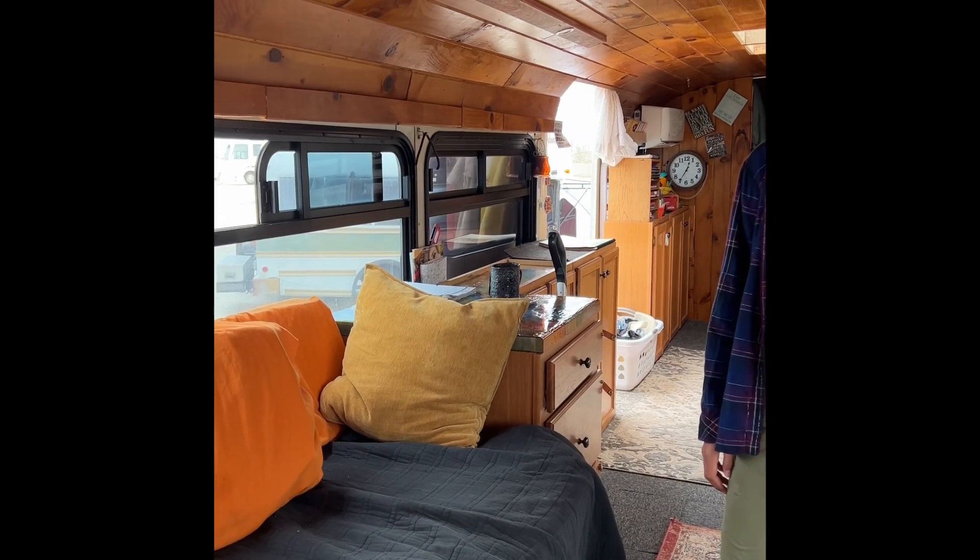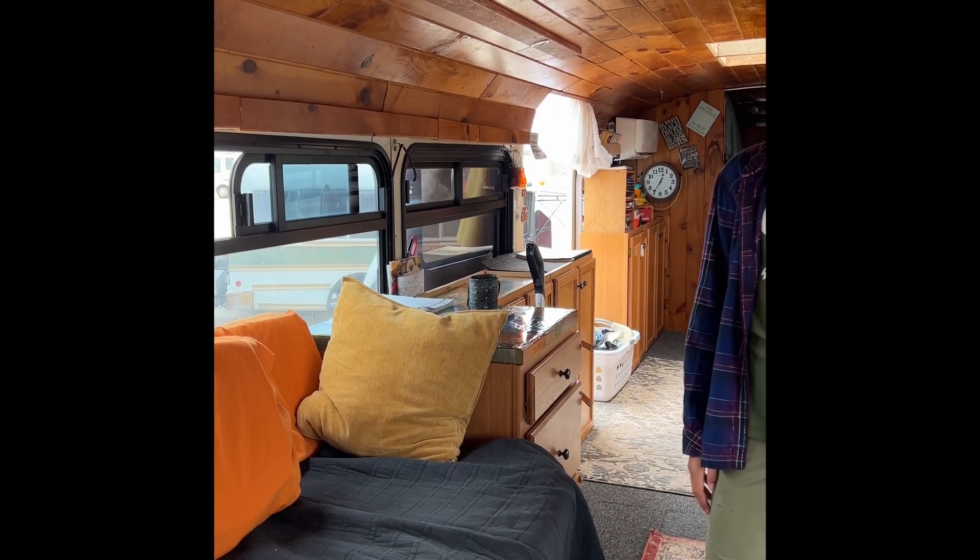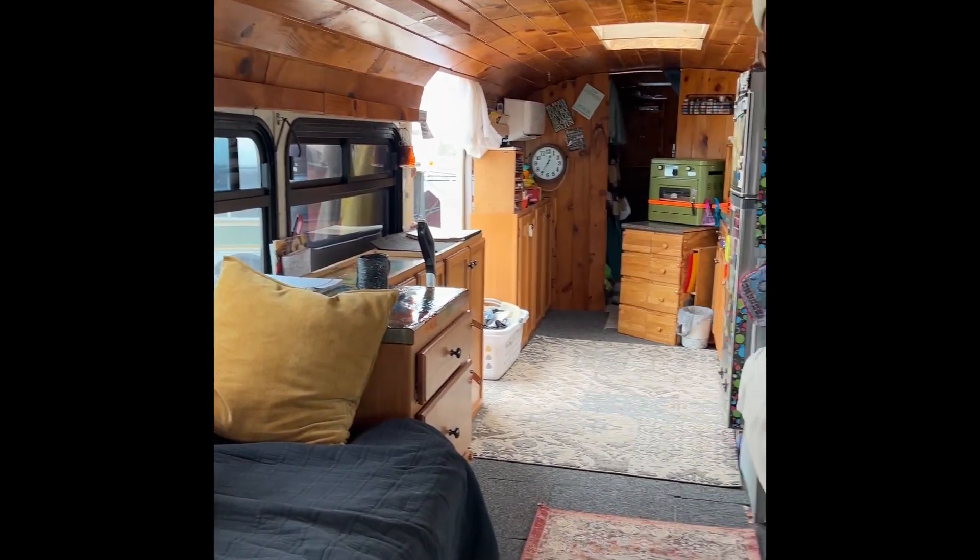Hi there, I'm Mary on Rockin' RV Adventures. We're interviewing a wonderful family in their bus. This is Addie, and this is Mom Amanda. And this is their 40-foot bus, so Addie is going to give us a tour.